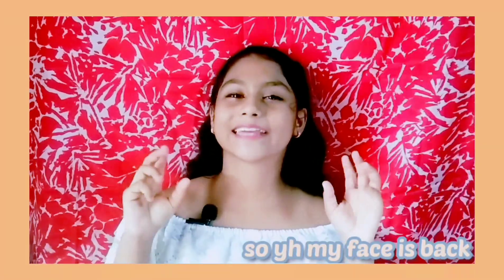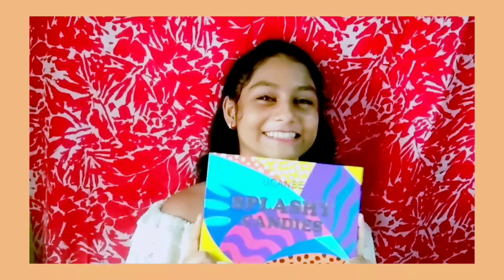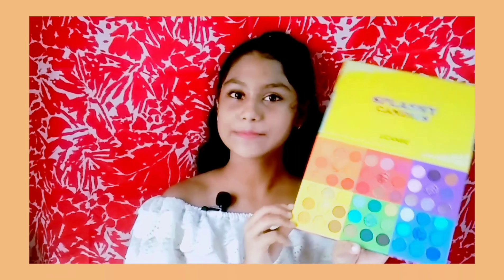The second hack is about getting a catty-type eyeshadow look. I will be using this multicolor palette. What you need to do is cut some small strips of tape and use them as a guide for the eyeshadow. Let's try this hack out.